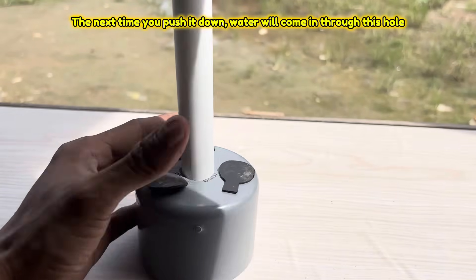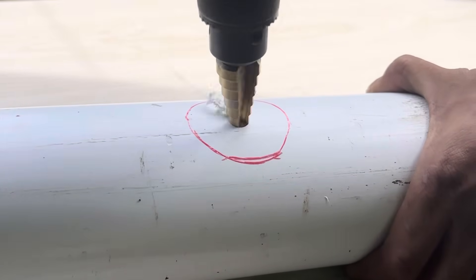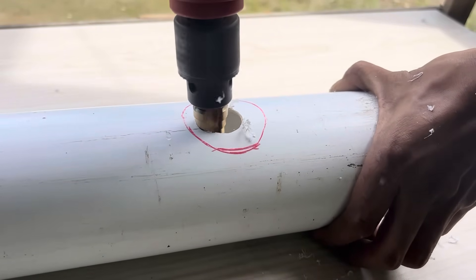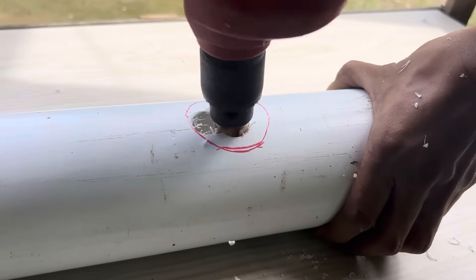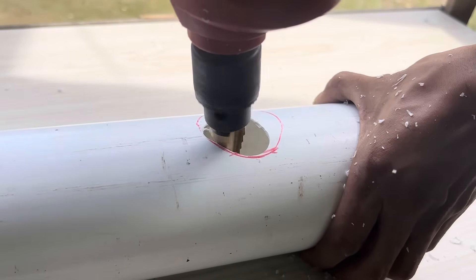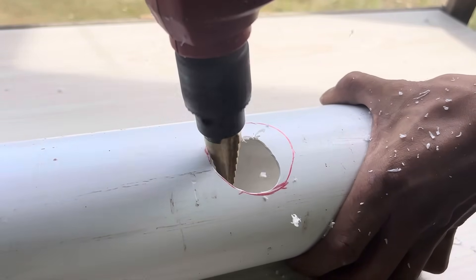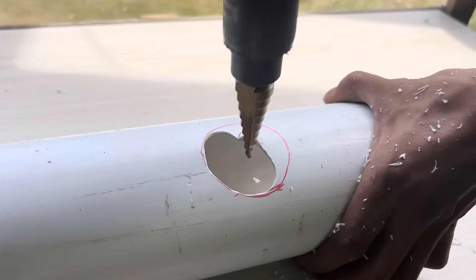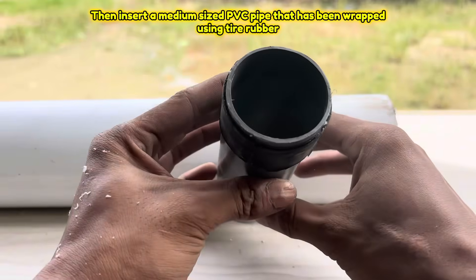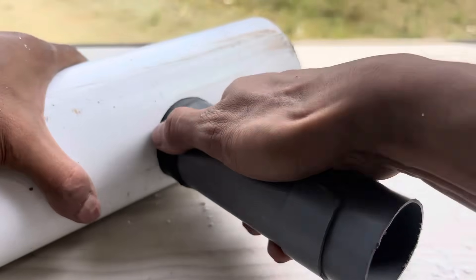The next time you push it down, water will come in through this hole. Prepare a large PVC pipe and drill a hole in it. Then insert a medium sized PVC pipe that has been wrapped using tire rubber. Also insert the pipe ring that has been cut, then insert all the elements.